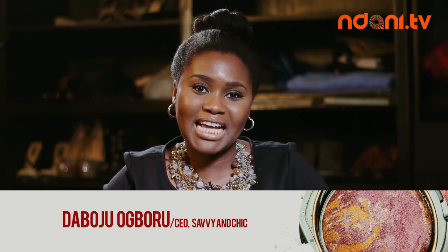Hi guys! My name is Dabs. I'm the owner of Savvy and Chic Hair Beauty Hub. We are a hair and beauty company and we publish a hair and beauty quarterly magazine, as well as have an appointment-only salon.